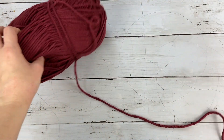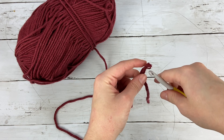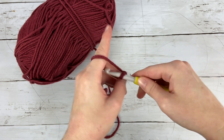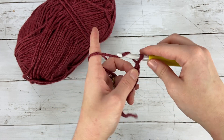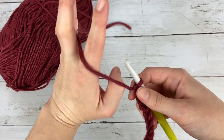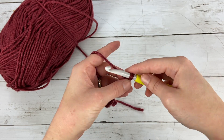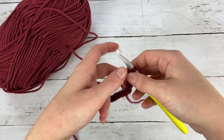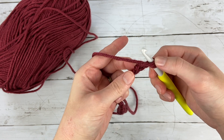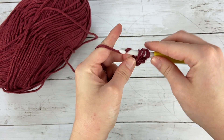To start your gloves you are going to begin by chaining 20. You'll take your yarn, do a classic slip knot, and then chain 20. We're actually going to chain a total of 22, and then we are going to start this first row by doing a half double crochet starting in the third chain from the hook, then half double crochet all the way down the chain.